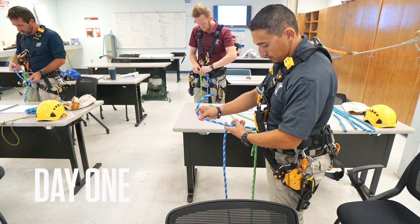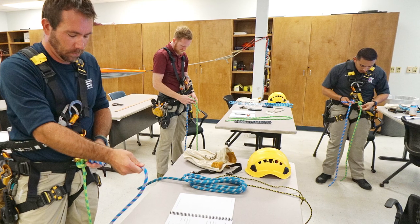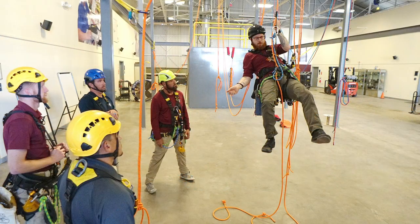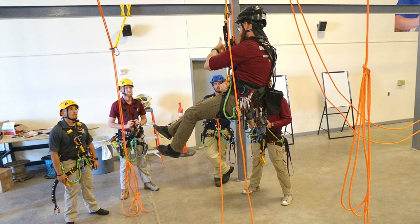The first half of day one will be in class. We'll go over basic harness anatomy and basic knots to actually get you set up to start individual tasks. All individual tasks are going to be instructor-led — I will perform the task first and then you will copy.